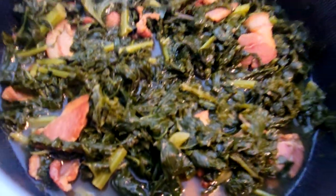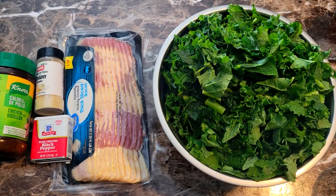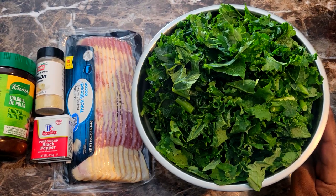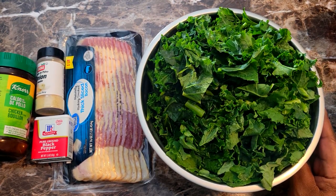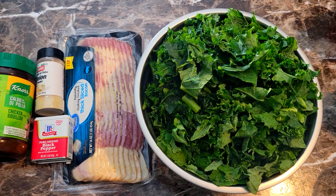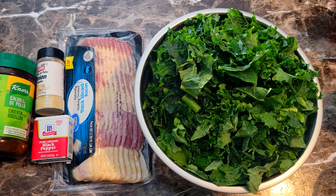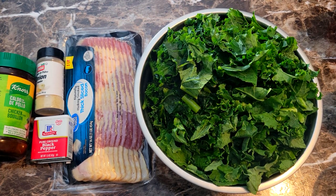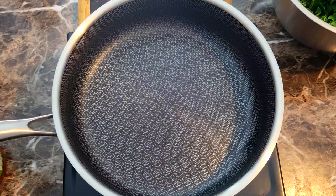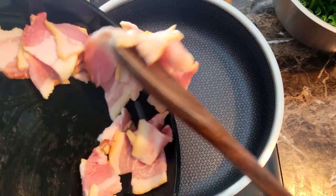For this recipe I have some kale already — I just kind of washed those off a little just to make sure there wasn't any dirt on them. I have some thick sliced bacon. If you don't want to use pork bacon, you could use turkey bacon, but they do have beef bacon also. I'm gonna use a little black pepper, a little onion powder, and a little chicken bouillon to give this a little flavor.